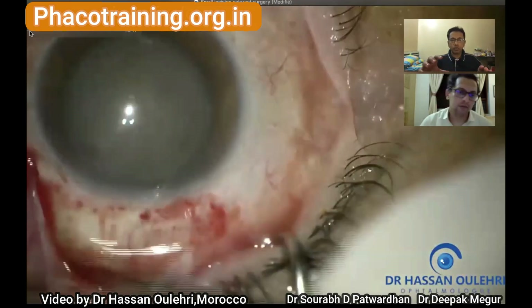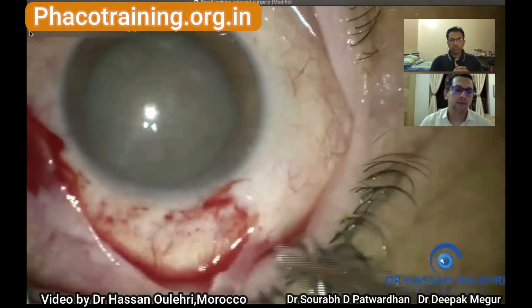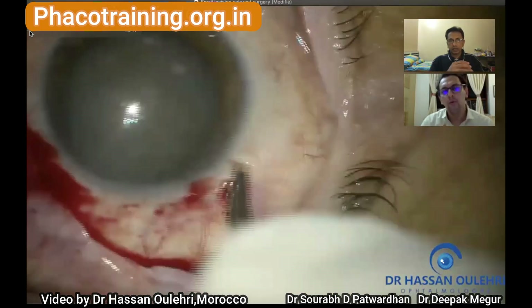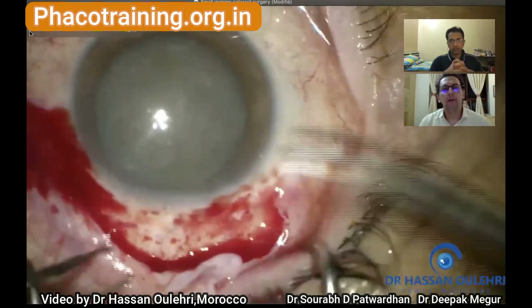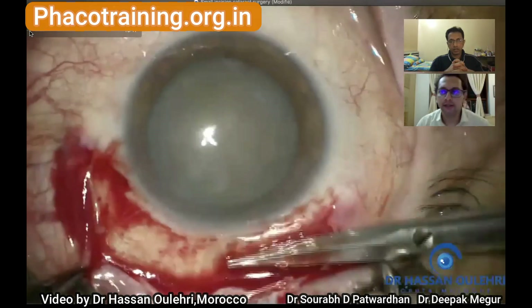He's doing a peritomy — slightly bigger than what we would have liked. Six millimeters would be fine, just enough so that you can see where you want to take the incision. More peritomy means more scarring might occur in the post-operative period.